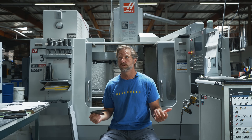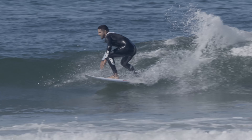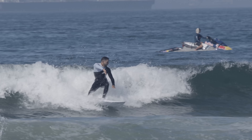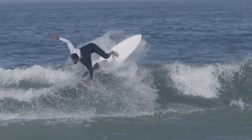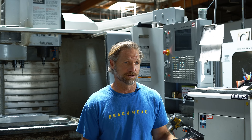We talk a lot about water attachment — without it you wouldn't get any thrust off your fin. Water attachment is critical to initiate the turn, pull through the turn, and gain speed through the turn. It's what creates the force, the pressure difference — the high pressure and the low pressure. Enhancing that water attachment is the key to a really good fin.